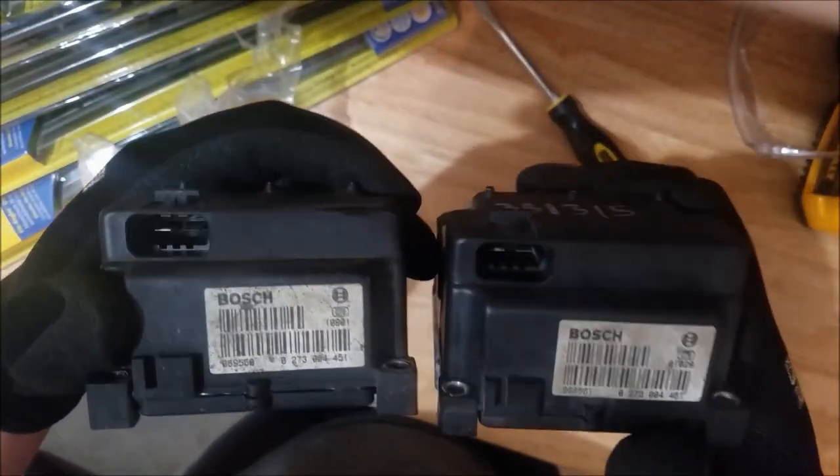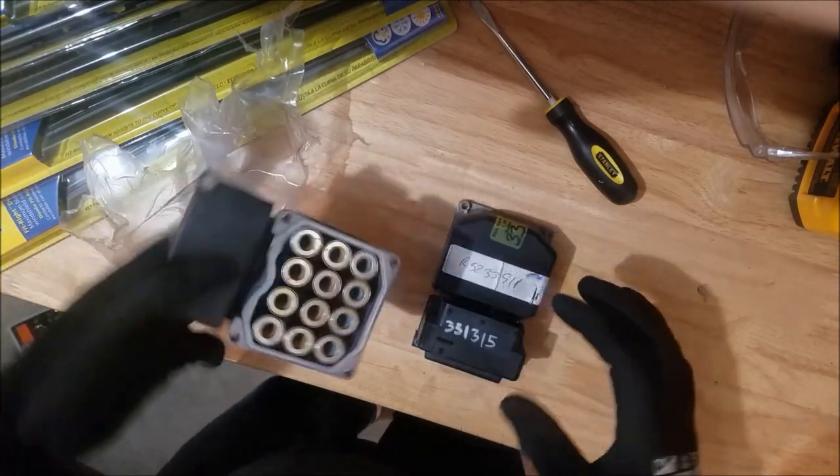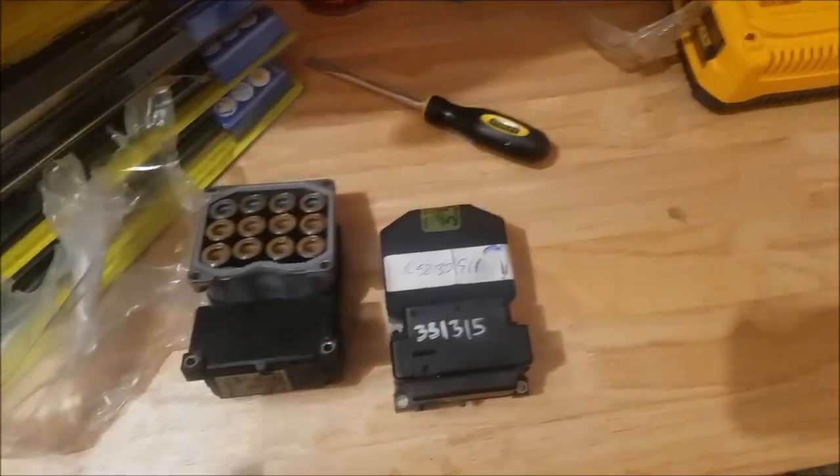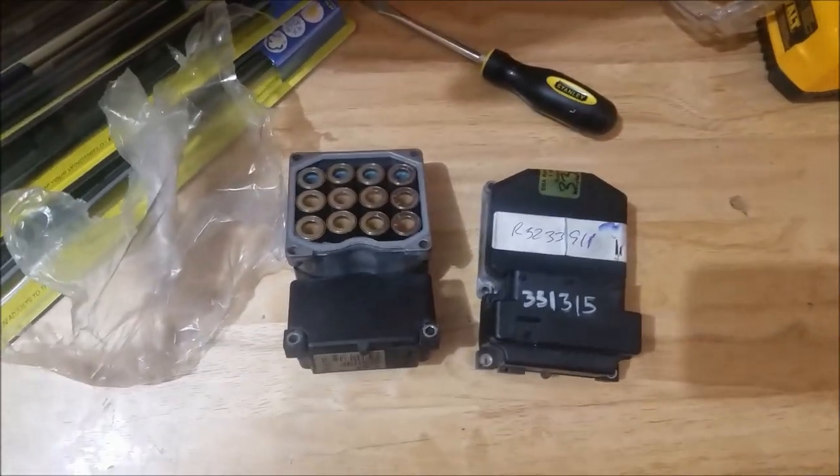It's not my favorite way to end the video, but install is the reverse of removal. I have to do it on this car and on that one over there as well, so I've got some work ahead of me — but at least I'm doing it in the official Saab swag. I hope that video helped you guys if this is indeed your problem, and thank you guys for watching.